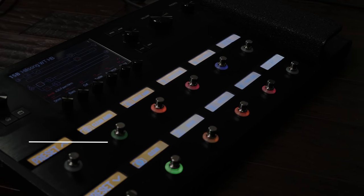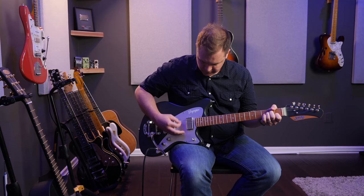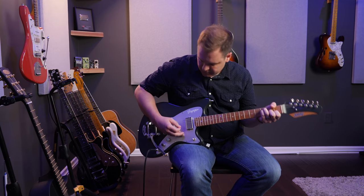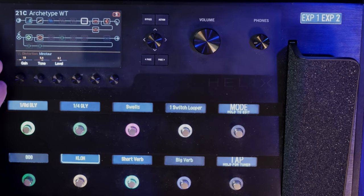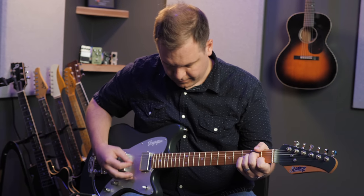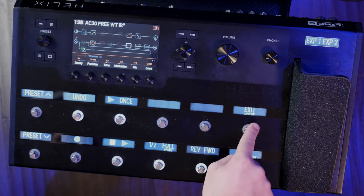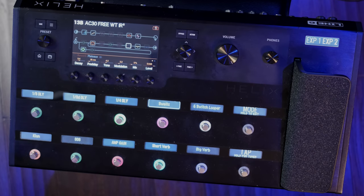In this video you are going to learn how to use the Line 6 Helix in your worship ministry. I'm here with Brian Wall at the Worship Tutorial Studio and he is going to walk us through step by step how to get the Helix up and running, how to start building our own patches, and how to actually find some pre-made patches to help us achieve a great sound for our worship guitar rig.